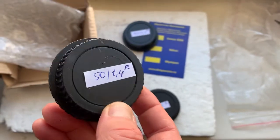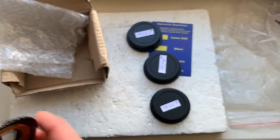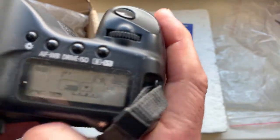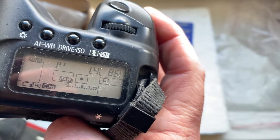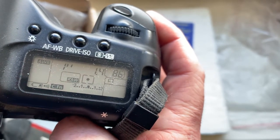Adapter with chip number two. Pre-programmed focal length is 50 millimeter, aperture 1.4, delay time to enter program mode is one second, focus trap mode is off.